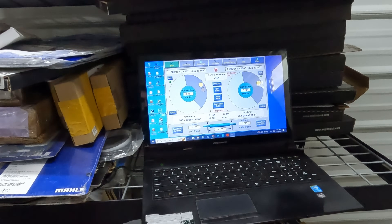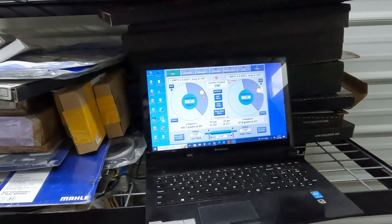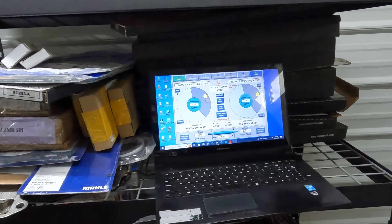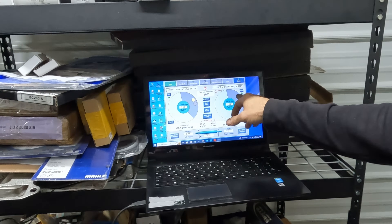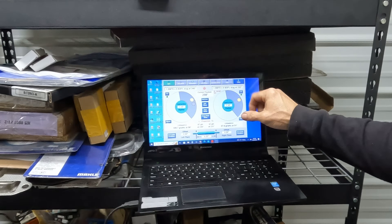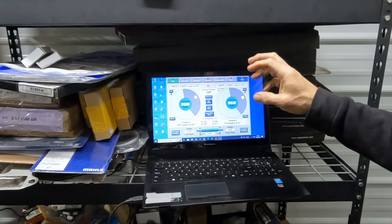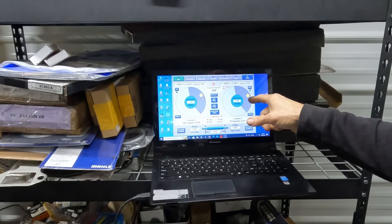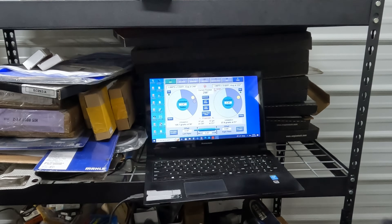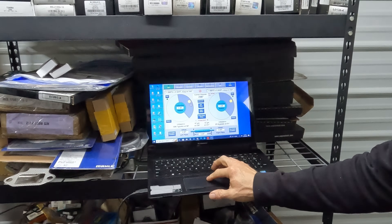This side would be mid-fifties and this side would be mid-fifties if everything was right. It's odd that both cranks have Mallory in the exact same location left and right. Rarely do you see a crank that takes the exact same amount on both ends — it just rarely happens.